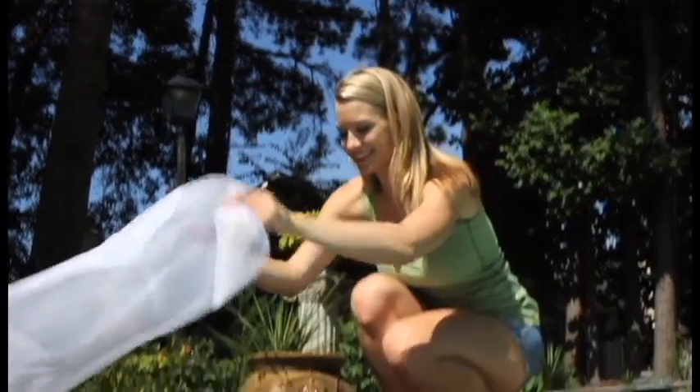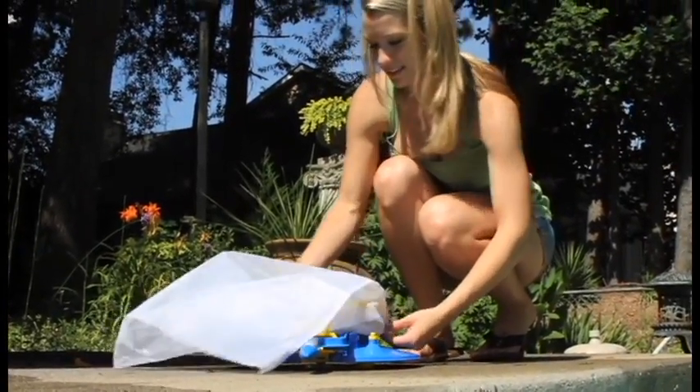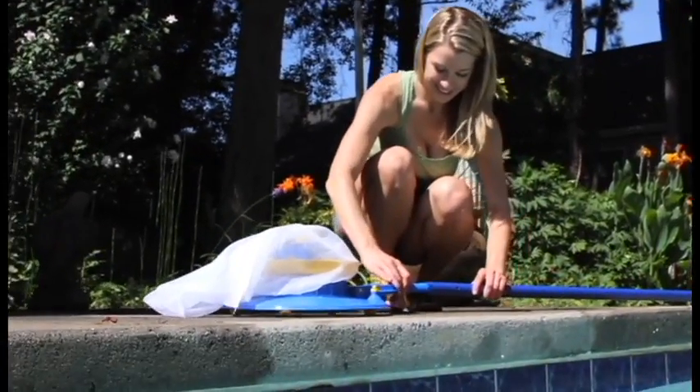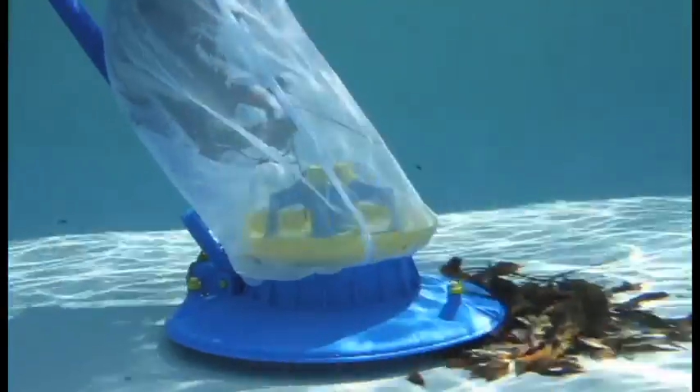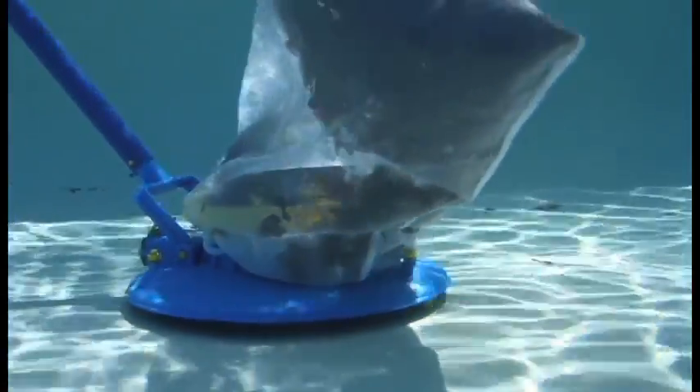The LeafVac is simple to operate. Just attach the reusable filter bag to the top of the cleaner, attach any telescopic pole, push the button to start the propeller, and place the unit in the pool. It's that easy. The suction is powerful, allowing you to clean all areas of the pool and gather large amounts of leaves into its reusable filter bag.